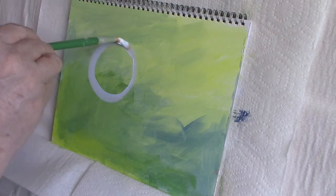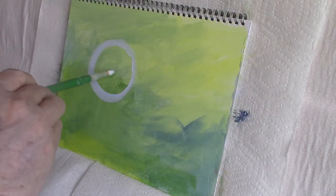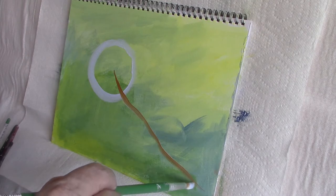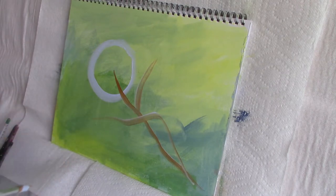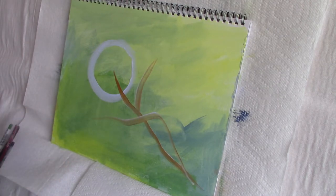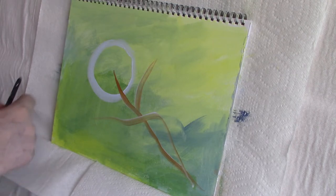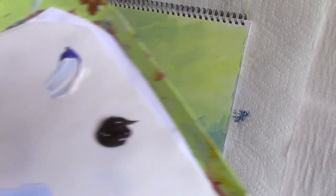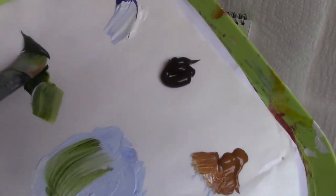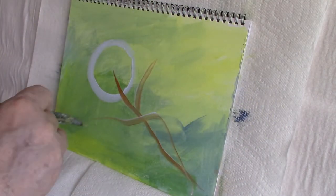Using titanium white and French ultramarine blue I mixed a pale blue, which is going to be the base of my flower, and I draw a circle where the flower is going to be. Then I use raw sienna to draw in the stems and where the leaves will be. That raw sienna is so neutral that you won't see much of it in the end — I'll be adding highlight and shadow using other paint colors — but it makes a great sketching medium.